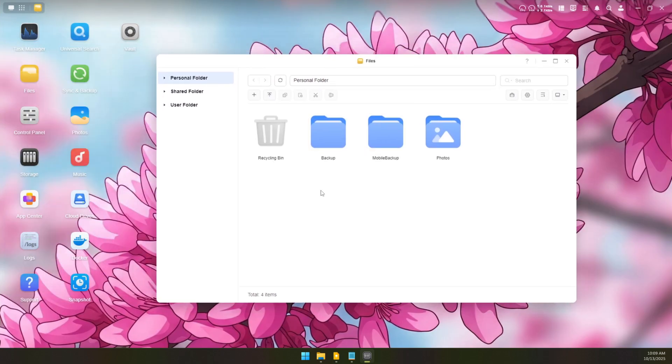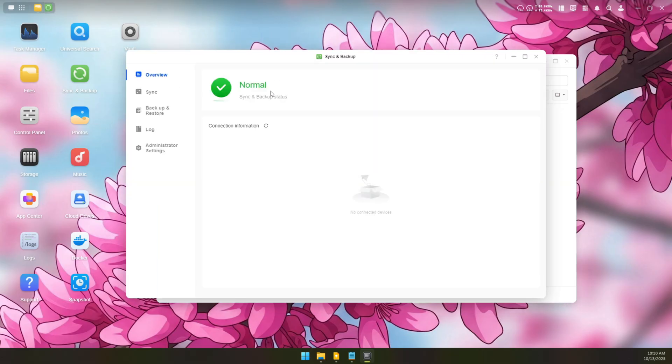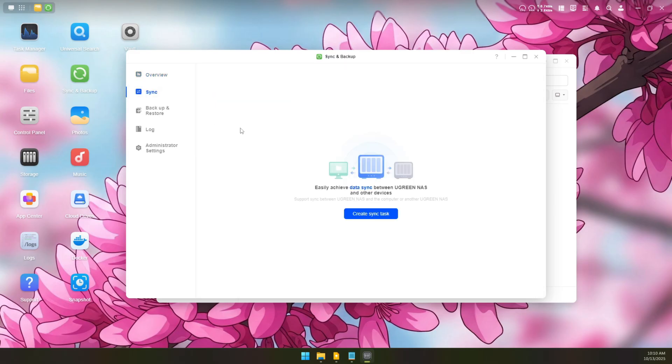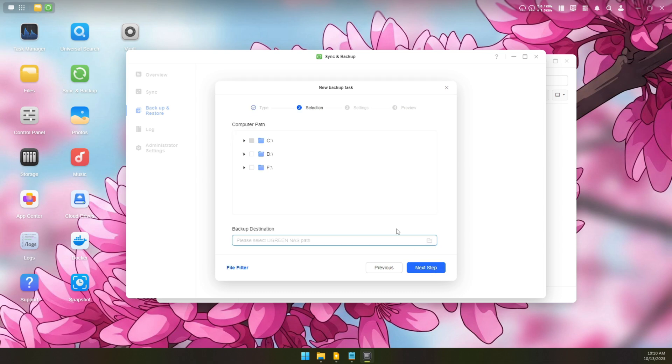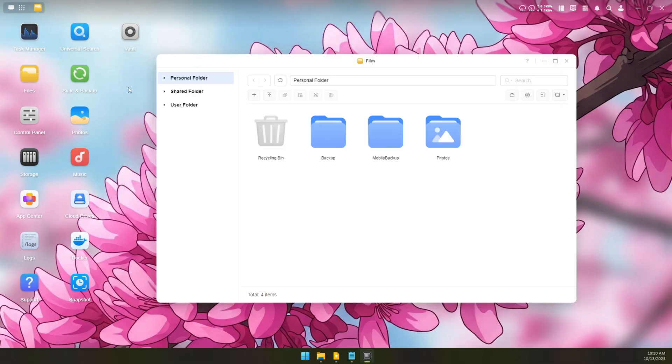So you're putting files on this thing — great, but what else can it actually do? You've seen the photos thing. What about sync and backup? You can use this to sync a particular folder, keeping a folder on your NAS and a folder on your computer one-to-one matching. For backup and restore, you can have this thing backing up your computer automatically with different parameters and folders. There's even a vault option where things on your NAS can be password protected, making them even more safe and secure.